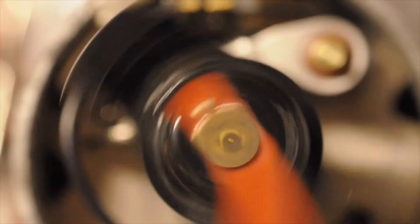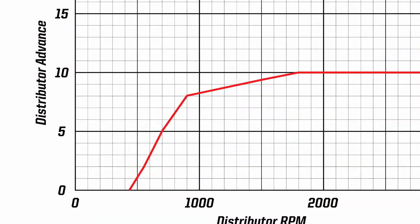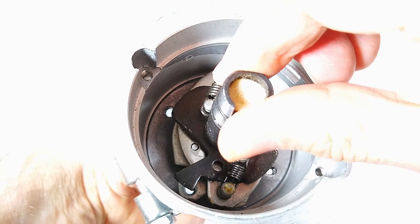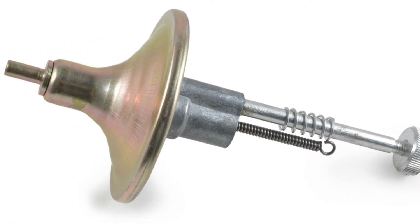The critical function of the distributor is to control the advance, whereby the spark occurs earlier as the engine speed or load increases. This is achieved via centrifugal forces acting on springs and weights within the distributor body, or the vacuum generated by the carburetor, or a combination of the two.